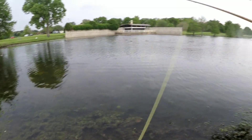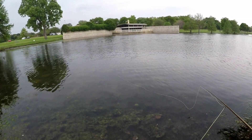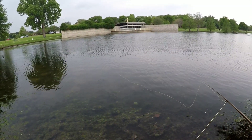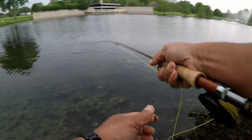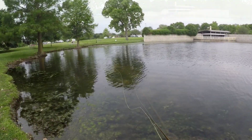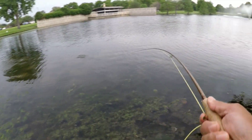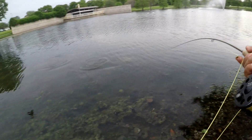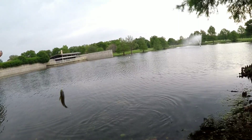There's a hit — missed him. I think I see another one kind of hanging out there. There he goes — yeah, he went for it. Missed him. Let's do it again. Got him, that one hit. These are some nice-sized ones too. Not bad on the little four-weight.